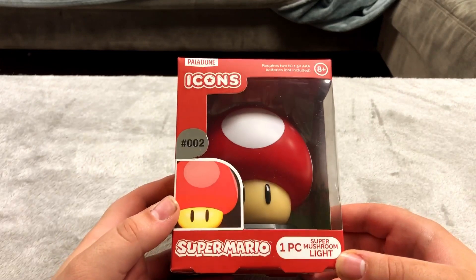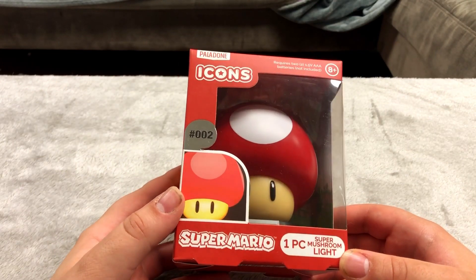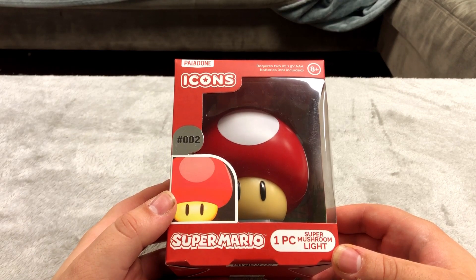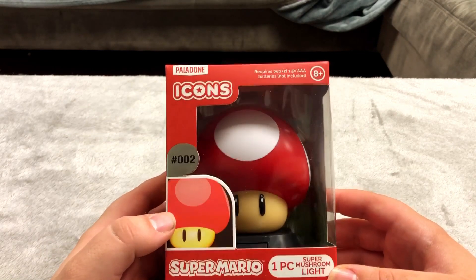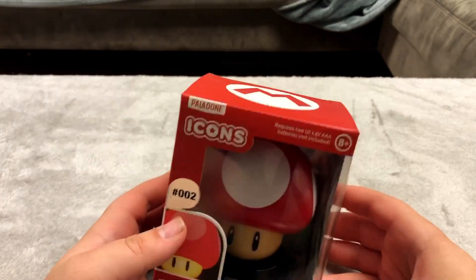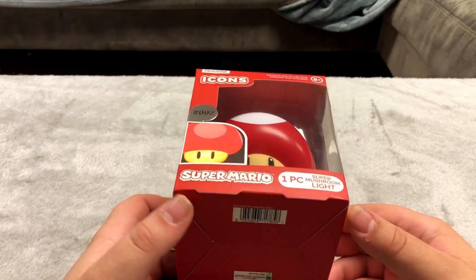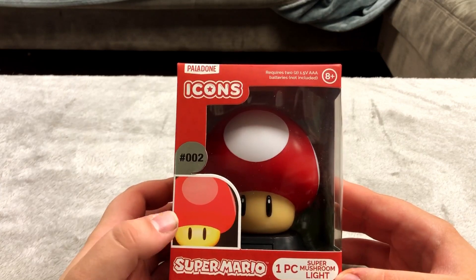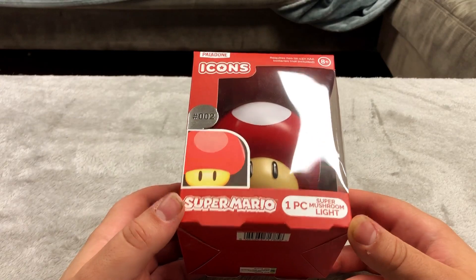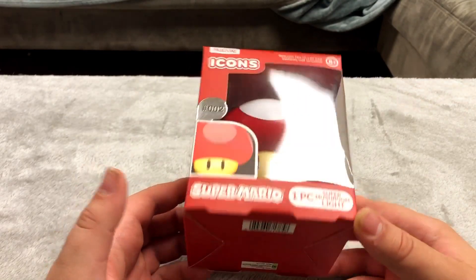This is kind of an odd one. I have two of these — this one and a Pac-Man one — but this is a Mario mushroom light, like a nightlight. It doesn't plug into the wall, it just takes batteries, which is why I've never taken it out of the box. It was only five bucks at Five Below so it's not going to last a while — I figured I'd just keep it in the plastic.